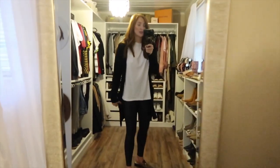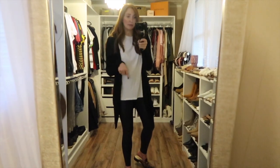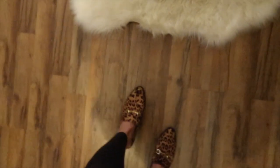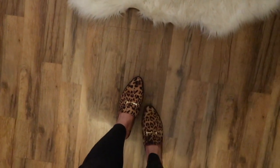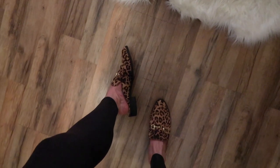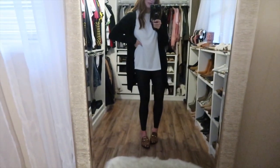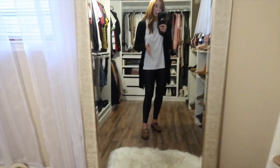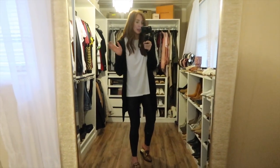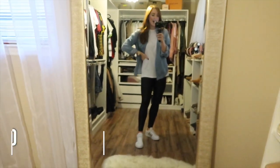I have on a white tee and a black cardigan from Amazon — you could do a black tank underneath, a gray tee, really any color. Then I have on leopard mules from Amazon that I got last year and love. They have about a half-inch to one-inch heel and are a little different from my usual simple mules. They look similar to more expensive pieces but for a great price. If you want to keep pieces simple but still add a fun pop of pattern or color, shoes are the way to go.